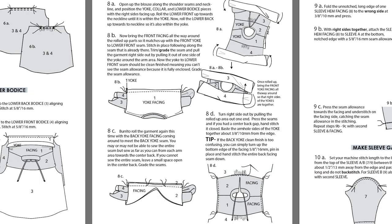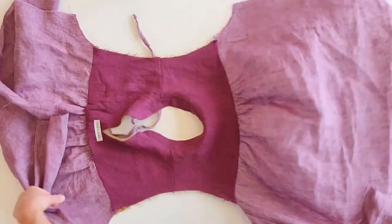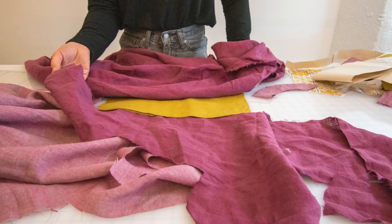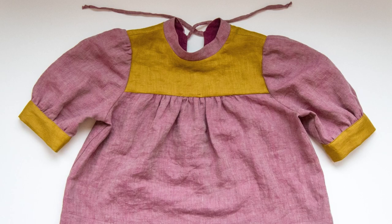The trickiest part of this pattern is reading the instructions and understanding the burrito method of turning out a clean-finished yoke if you haven't done it before. To make it a little more clear, I've color-blocked this garment. The yokes are in a mustard color, the yoke facings are in a maroon color, and the body and sleeves are in pink.